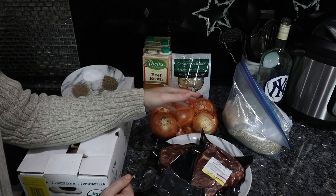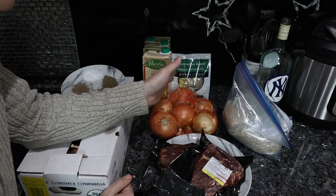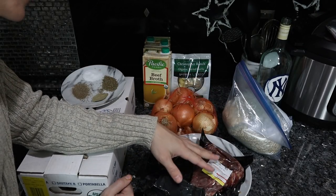Every single thing here is organic. We try to remove as many negatives as possible, especially the plant foods. For the meat, it doesn't have to be organic as long as you know it's grass-fed and decent quality.